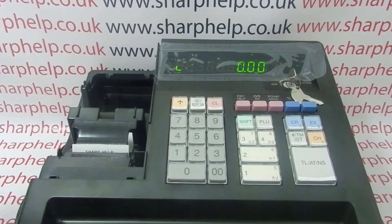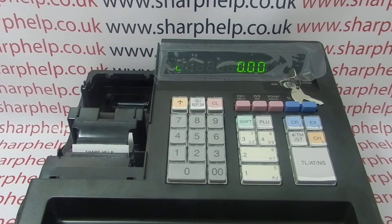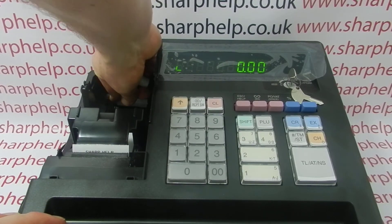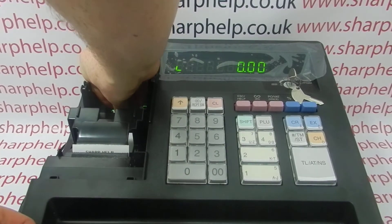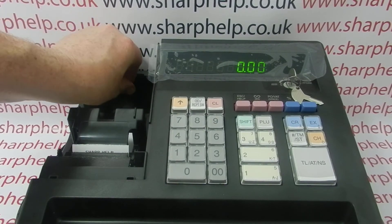The batteries are located under the printer cover in a little battery compartment at the back. Pop them in — they're just AA batteries. As soon as I've loaded them correctly, that L has disappeared from the display.